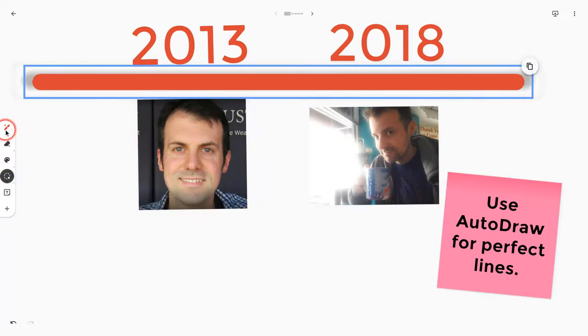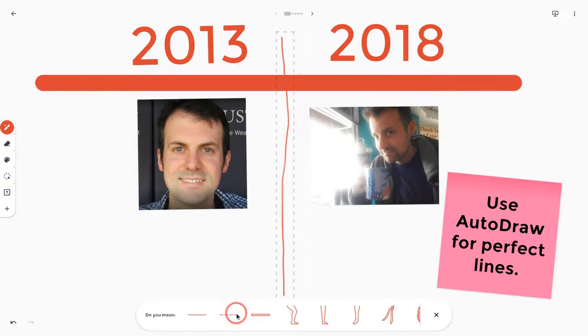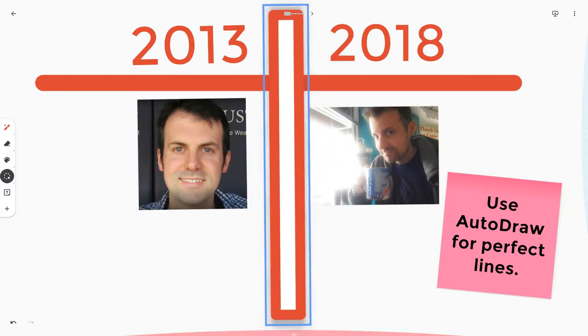Let's try a vertical line going lengthwise there. I could use this dotted line, but I really like this line right here. Use the lasso tool to grab it, turn it and resize it.